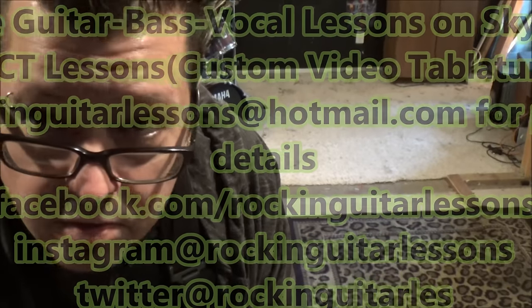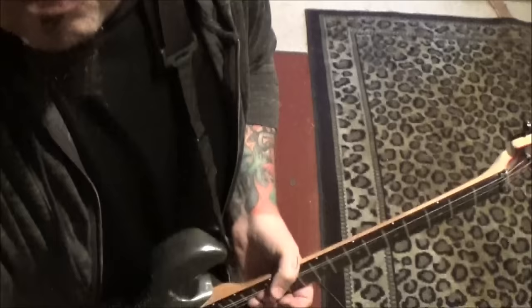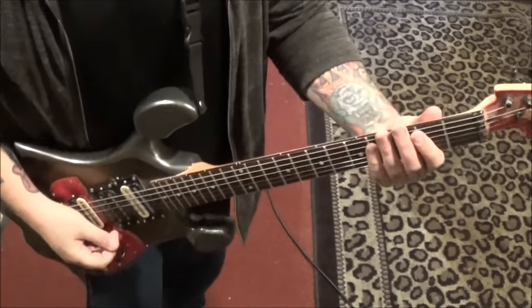Last but not least — and actually very important — subscribe to this channel. Just click and subscribe, hit the notifications icon. If you're a subscriber, bring your requests and keep them coming. I appreciate each and every one of you. Until next time, I'm Mike Grills — doing some Three Days Grace for you. We'll see you later.